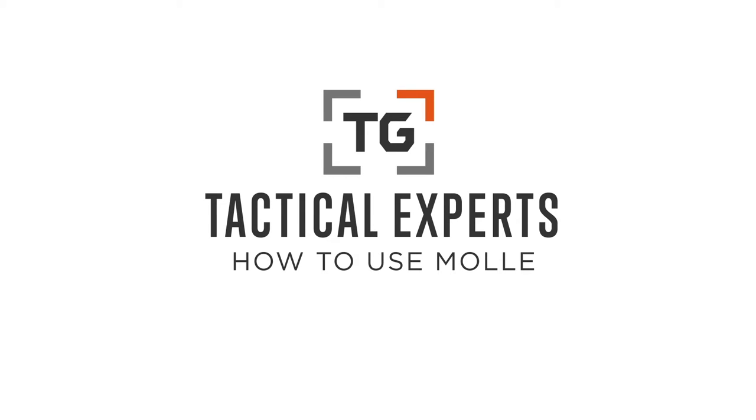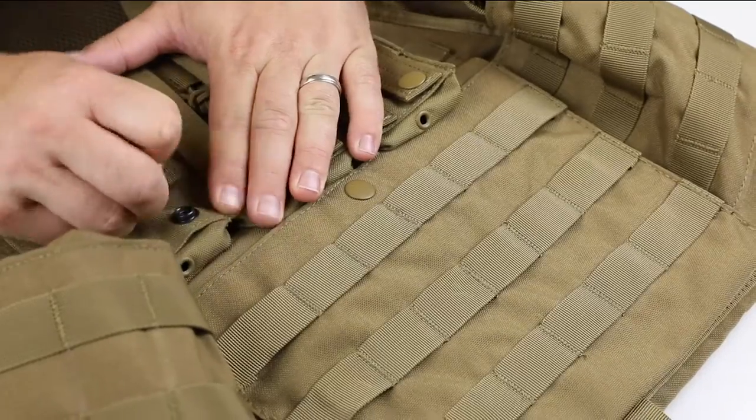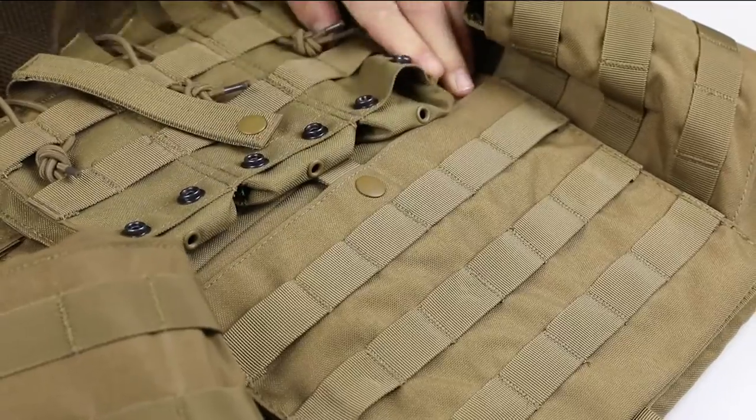In this video, we'll show you how to attach accessories to a platform using the MOLLE webbing system. Start by locating the strap on the accessory with the snap on the end. This is what you'll use to lead your weave with.